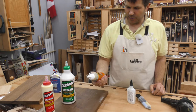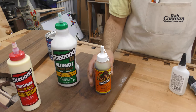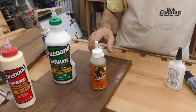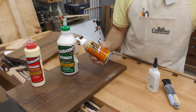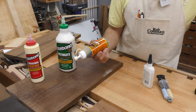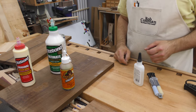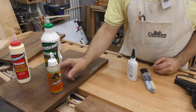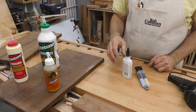This is polyurethane glue, and I use it in some applications. It tends to expand almost like expanding foam, so you have to be aware of that. It adheres to just about every material you can find. But it's easy to get it all over yourself. I use it specifically when I'm gluing ceramic, metal, or anything like that to wood.